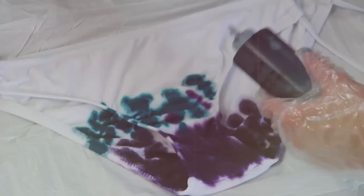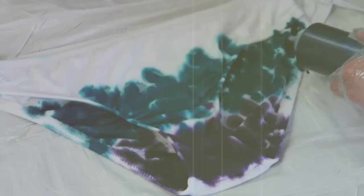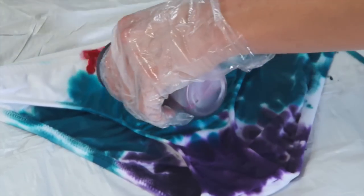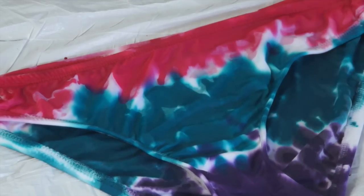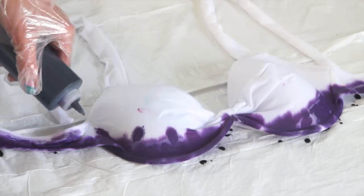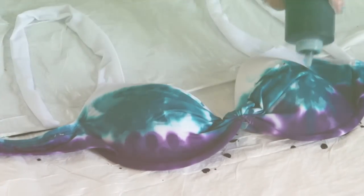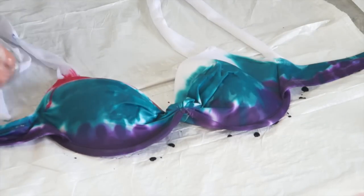I'm taking my tealish-blue tie-dye and putting that in the middle, because blue and teal are my favorite colors. Then I'm taking my pink tie-dye and putting that at the top. The tie-dye actually went through to the back on its own, so I didn't have to flip the bottoms over and re-apply it — it was just perfect. I did the same thing to my swimsuit top: purple on the bottom, tealish-blue in the middle, and pink all on top, including on the straps.